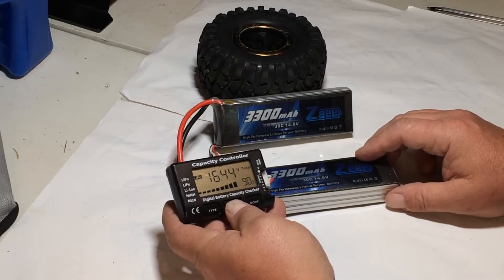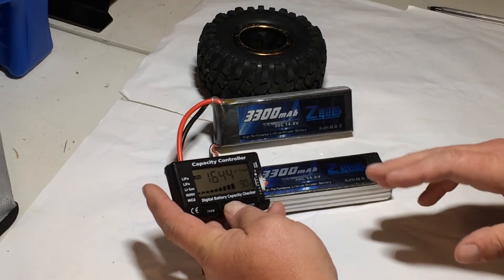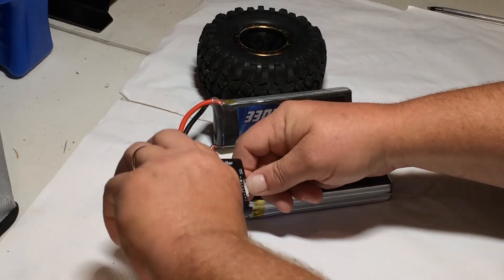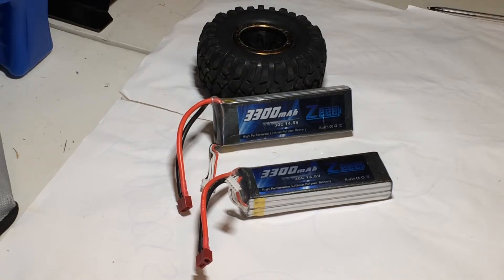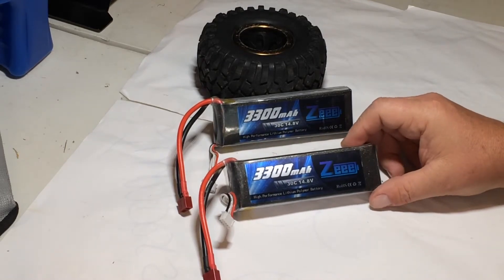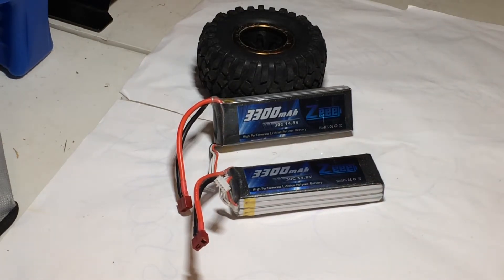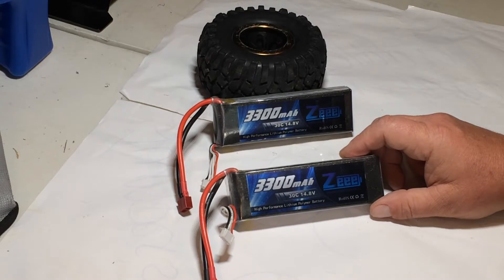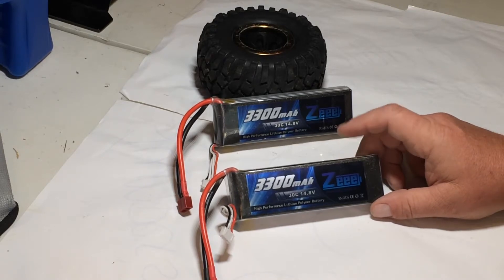There always seems to be one cell — maybe cell four — that just takes a little bit more time to get balanced out on these. They don't charge up to 99% but they still run good and for quite a while with good power. One thing I could do is after letting them sit overnight after charging, plug them back in and see if they'll take a little better charge and get closer to 95–98%.